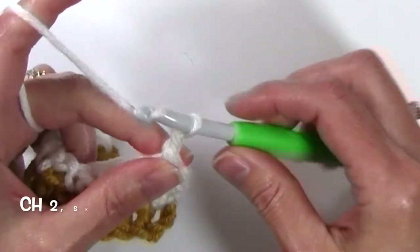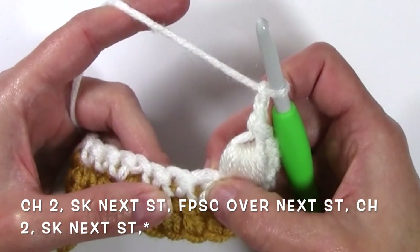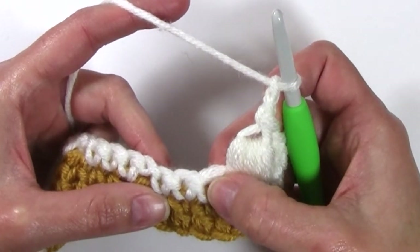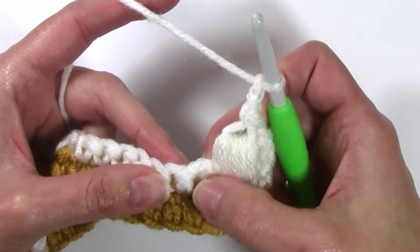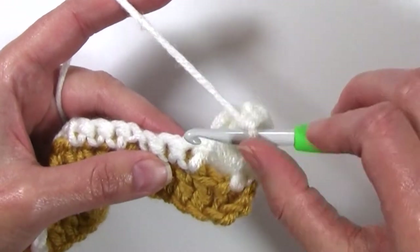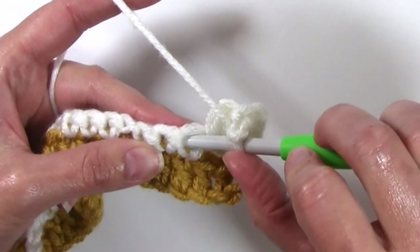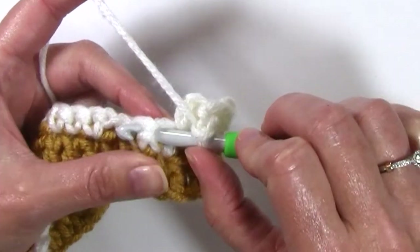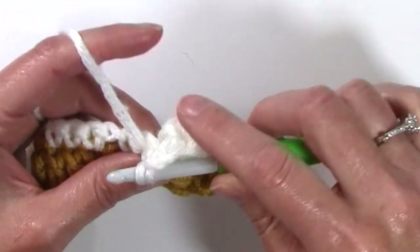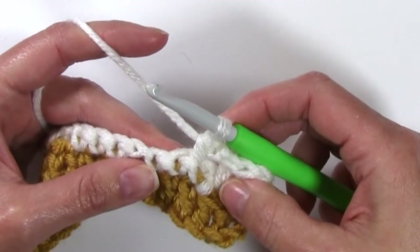Chain 2, skip the next stitch, and we're going to work a front post single crochet over the next stitch. A front post single crochet is worked around the single crochet from that previous row. Insert your hook in between the 2 stitches, come around that stitch to the other side, yarn over and pull up a loop, and then yarn over and pull through 2, just like a regular single crochet stitch.